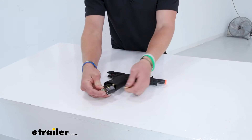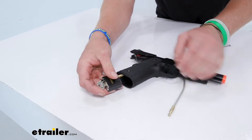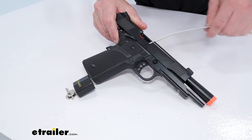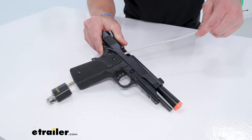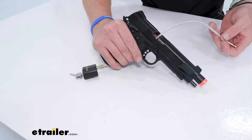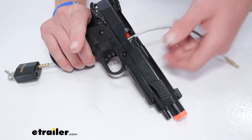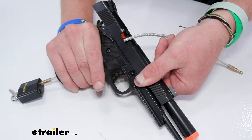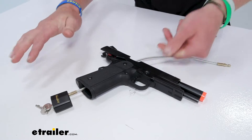You get two keys with it. One side is going to come undone. The whole cable is 14 inches long. The way I do it is you have the magazine out, you have it open, and it goes through here. So this is just going to prevent a magazine from going in and also prevent the chamber from closing, so you can be rest assured that there's nothing inside of this firearm.